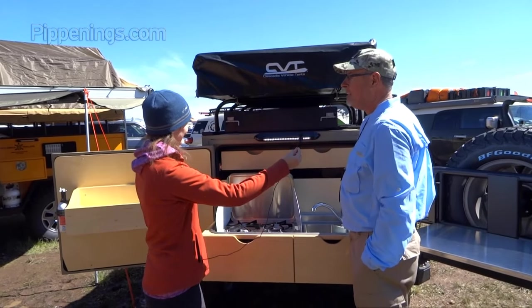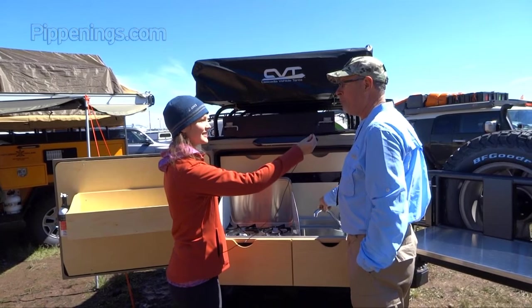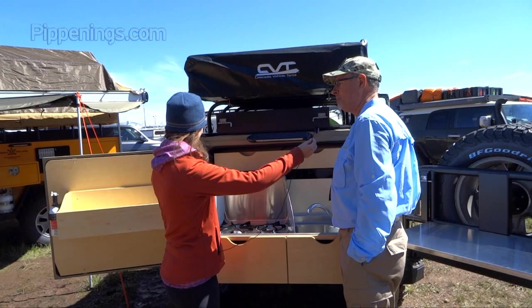In the kitchen you have LED lighting all the way around, a water pump, and we use a Delta home faucet. To light your water heater and get your hot water, you just flip a switch.